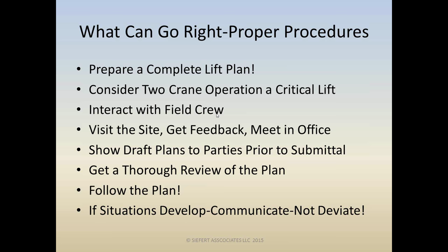It always pays to have a second or third set of eyes reviewing these plans. And of course we should be following the plan. When situations develop, we should all be communicating, not deviating.